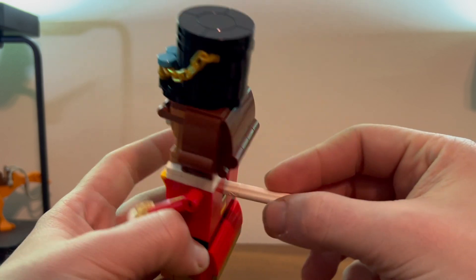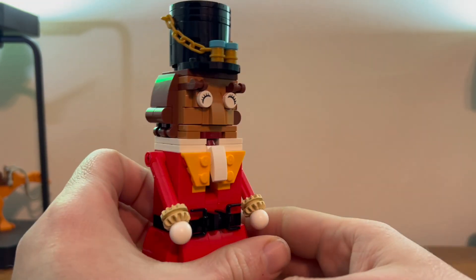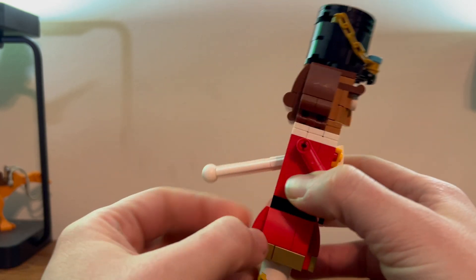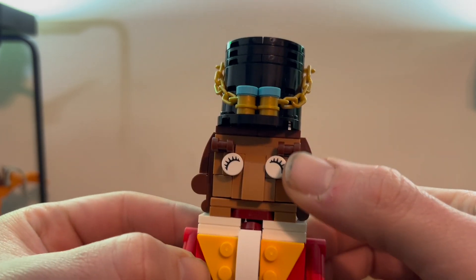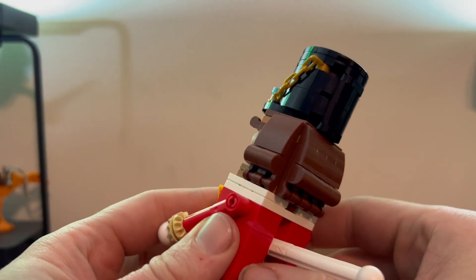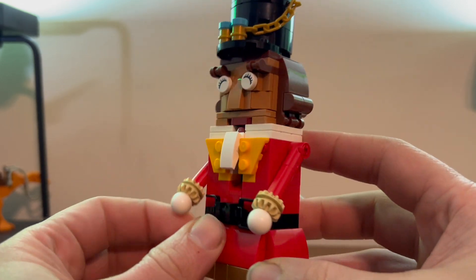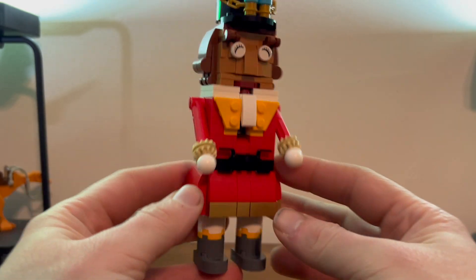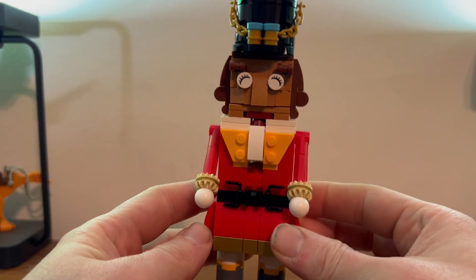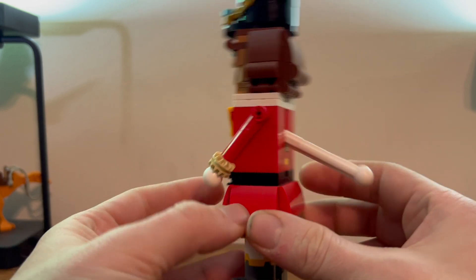There's not much to it — it's just a little bar that goes up and down. You get this nice little face, little closed eyes, and little curly brown hair. It looks good. It looks like a nutcracker — it'll go next to your LEGO Christmas tray or wherever you want to put it. That's about it, it looks good.